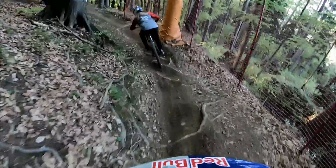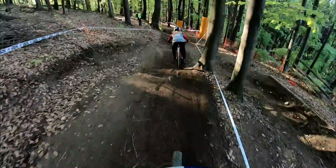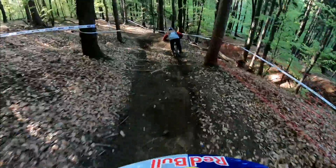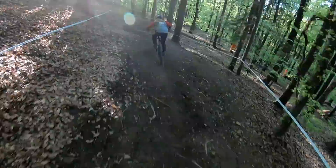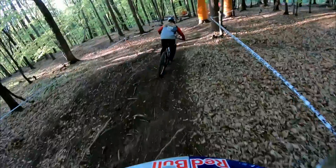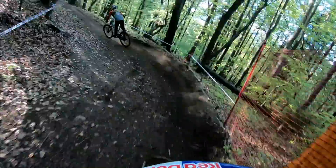This bit is tricky, it's real off-camber. Lots of compressions — they're real concentrated, you just get shot out of everything. Up high there, on to the inside.